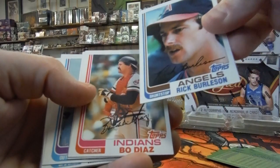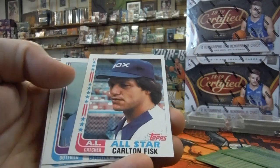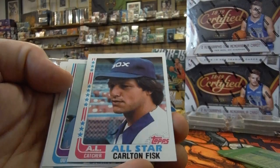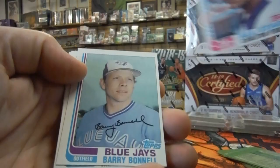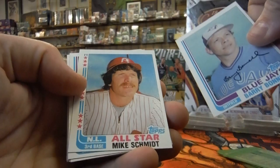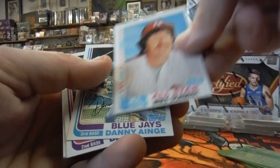Rick Burleson — a little low on the centering. Jane Bo Diaz, catcher — off-center, just a little bit. There's Carlton Fisk, Hall of Famer, all-star card. I actually have that one in a personal collection from years ago, but it's a little bit off-center, top to bottom. There's Mike Schmidt — also off-center.